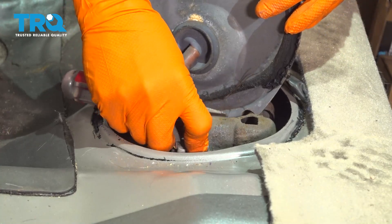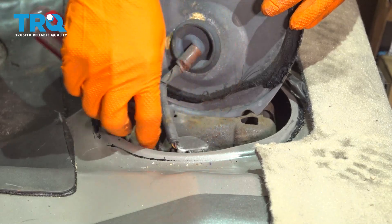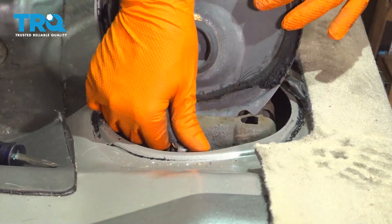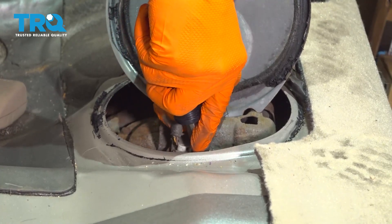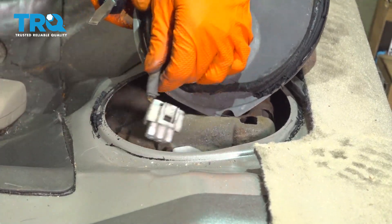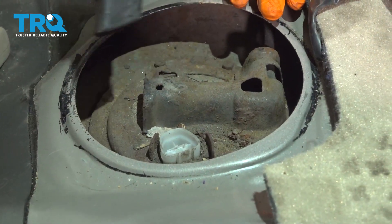To move this a little more out of the way, I'm going to disconnect the connector for the fuel pump. Sometimes these get stuck with sand, so you might need a screwdriver to help pry the locking tab in. There we go — pull this up and set it aside.